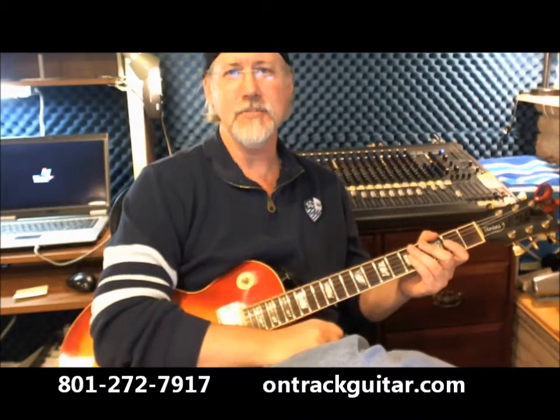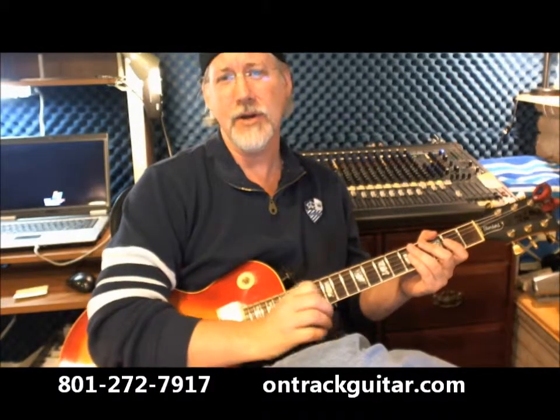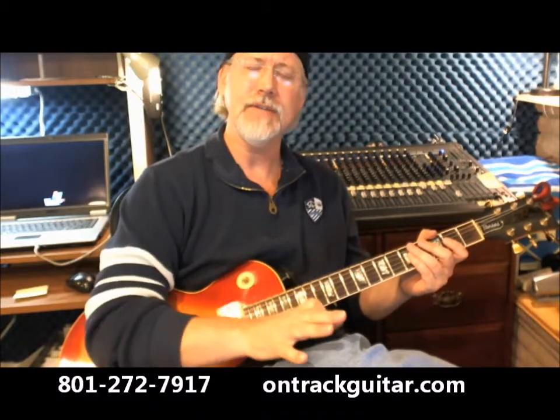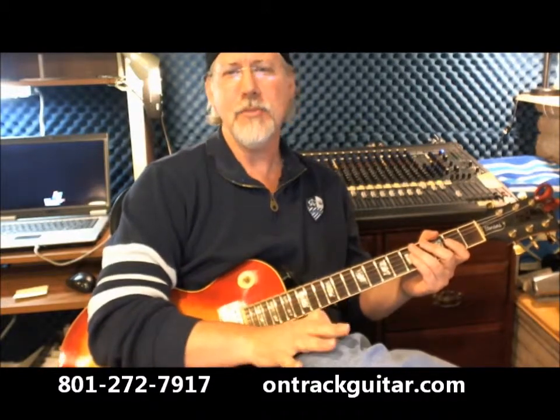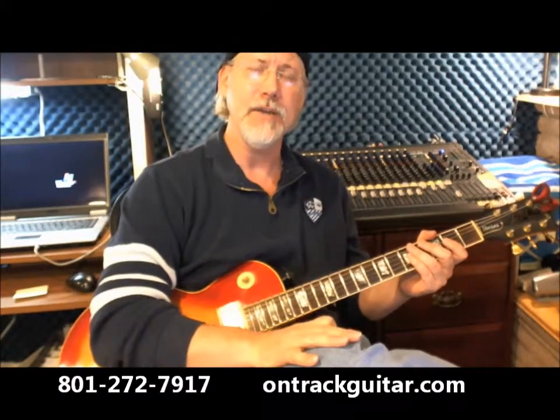If you don't know what those things mean, we'd love to show you at OnTrack Music. At OnTrack Music, we not only want to teach you your favorite songs by your favorite artists, but we also want to teach you the techniques that take your playing to new levels and benefit you as a guitarist, no matter what style of music you love playing.